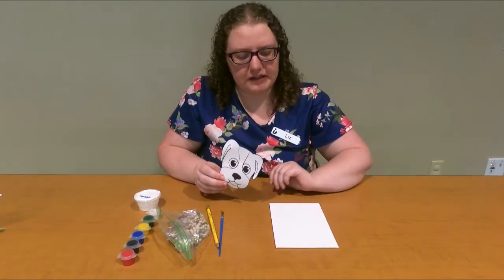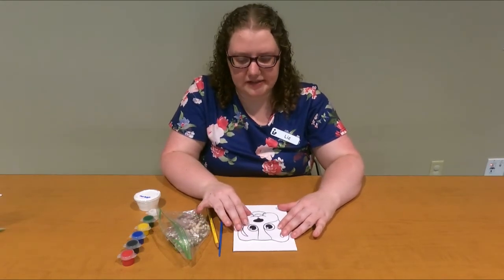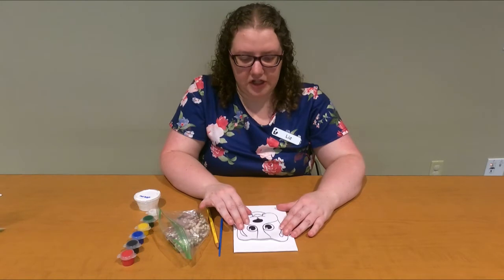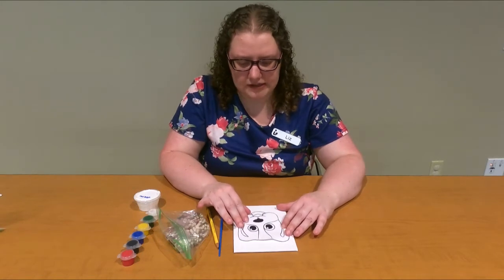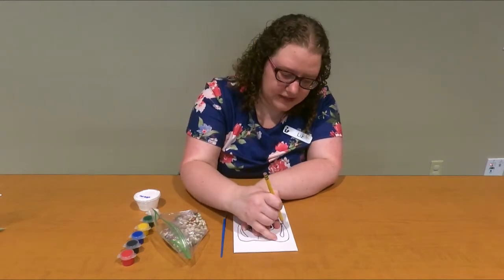Then we're going to take your canvas, lay your picture down on it, and we're going to trace it. I chose a puppy dog and I'm going to center it on my canvas. I'm going to take my pencil and trace around it.